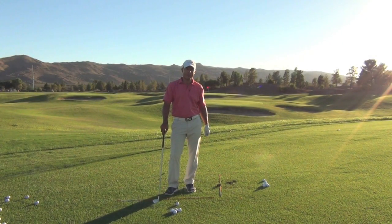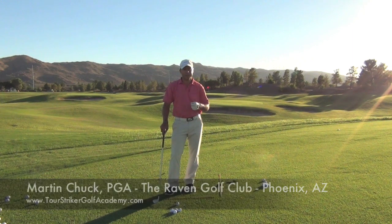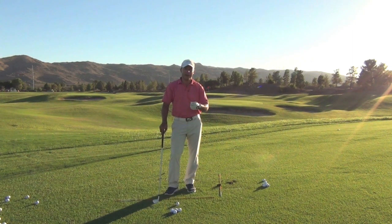Hello, Revolution Golfers. This is Martin Chuck coming to you live from the Raven Golf Club in beautiful Phoenix, Arizona. You need to come down here and see me sometime. I want to show you a drill — it's a really simple drill, but it's going to identify some tightness in your backswing and give you the awareness of structure to really strike some shots effectively.